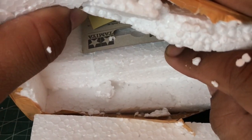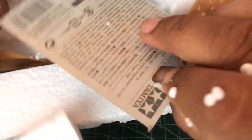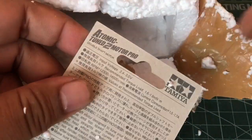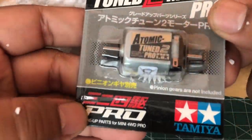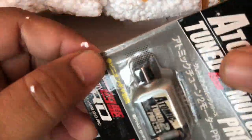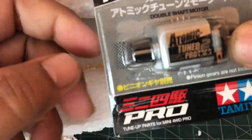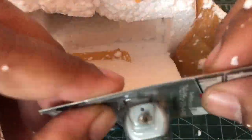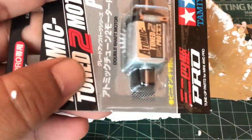Apa ini partsnya nih? Ini dia, motor Atomic Tune Pro Motor. Ini sudah di break-in. Jadi gue order-nya itu sudah di break-in, pakai metodenya dari Lolita Long Lifetime. Salah satu break-in motor yang sudah lama.